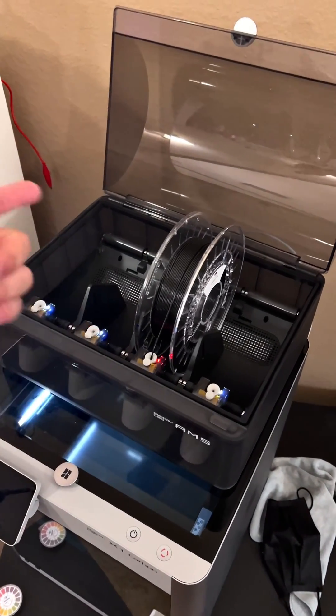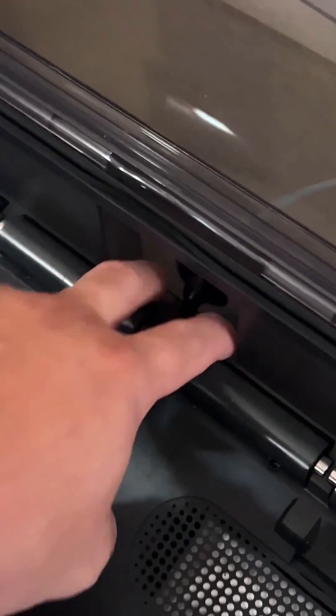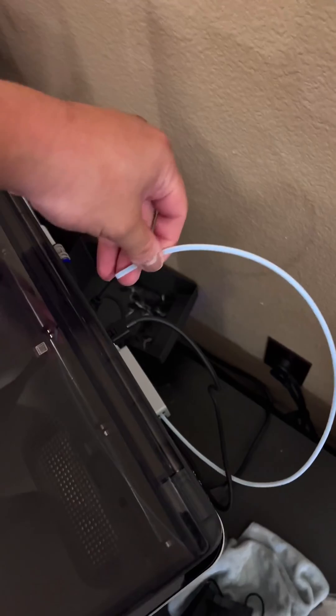First, there are actually two buttons back here that you need to press down at the same time, and that'll allow you to remove the PTFE tube in the back. Depending on where it got stuck — whether it's inside the unit or outside — once you remove this PTFE tube you may be able to see the end of it once it pops out.